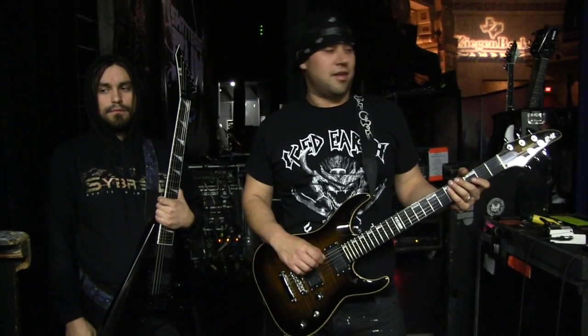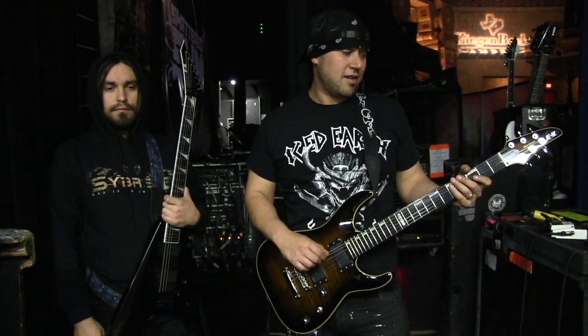Currently I'm using the Ernie Ball Cobalt String — it's a 1256 gauge — and it really resonates the sound and brings out all the highs, lows, and mids. Everything that we use, especially for the music we play with Shattered Sun.